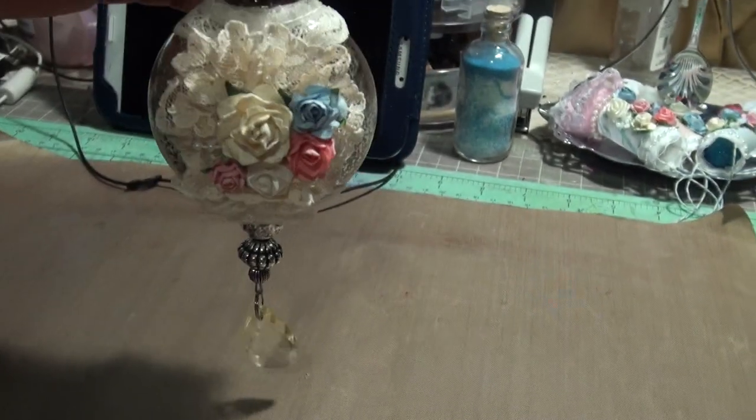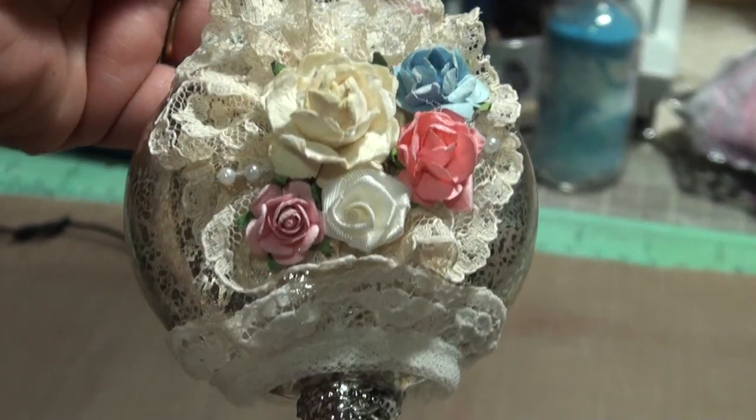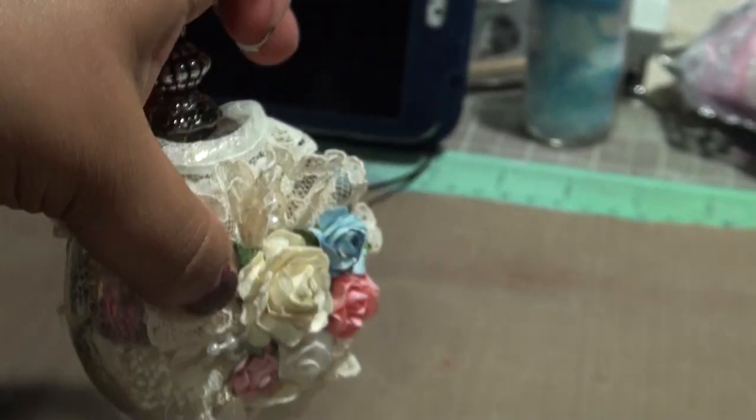So what I did was I added some lace, and then I added lace in the bottom and the top, right in the center.